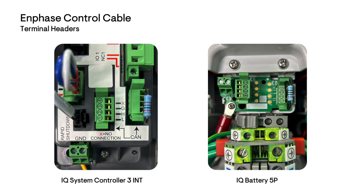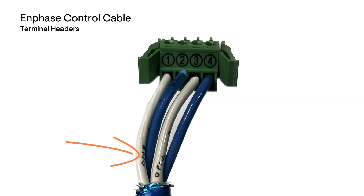Each device has two terminal header blocks. These terminals are numbered 1 to 4 for control cable wiring. You will also notice that there is a resistor installed into one of the terminal blocks at every device. The control cable that you install will have a numbering printed to identify each of the cables. Refer to the numbering to maintain the correct wiring sequence for each header termination.